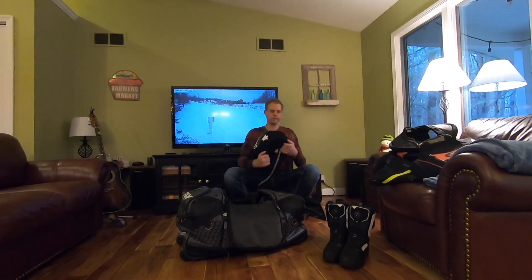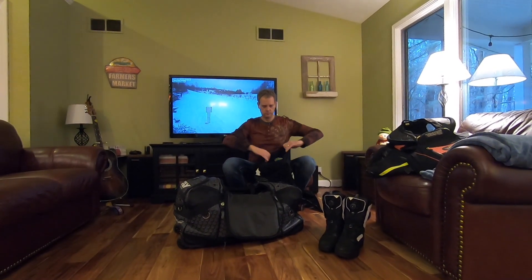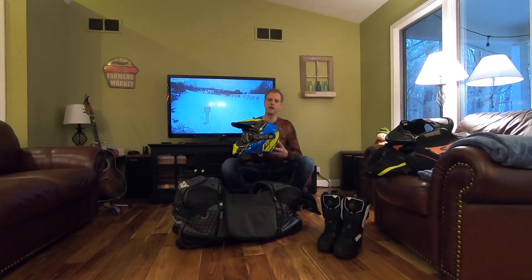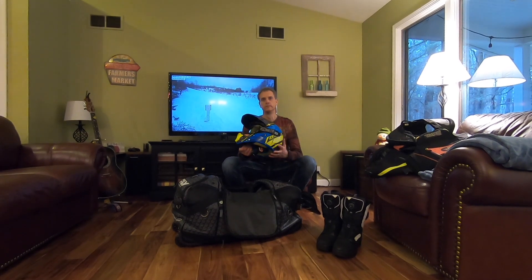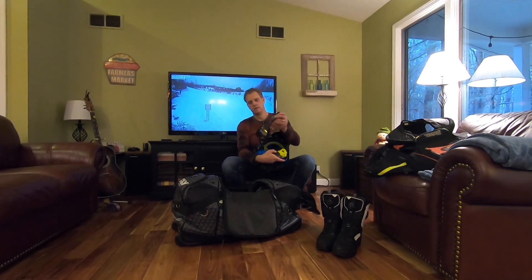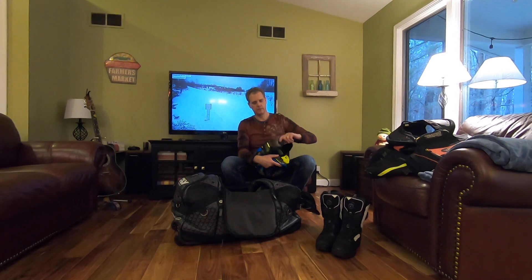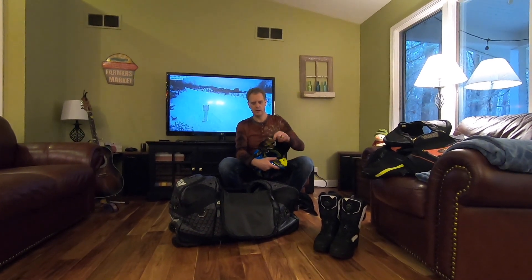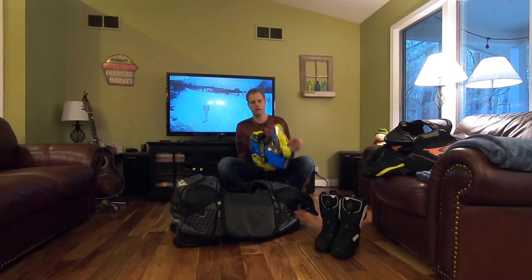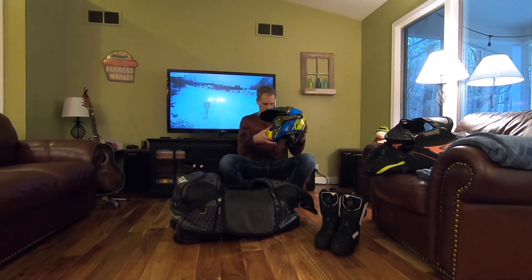Next up is my Fly helmet — this is the Fly F2 Carbon, so it's carbon fiber. I'm running a pair of 509 Carbon goggles, these are the X5, with the carbon fiber look frame and yellow lenses on quick straps. But when we get into the other pocket, I'll show you another set of goggles I like even better.